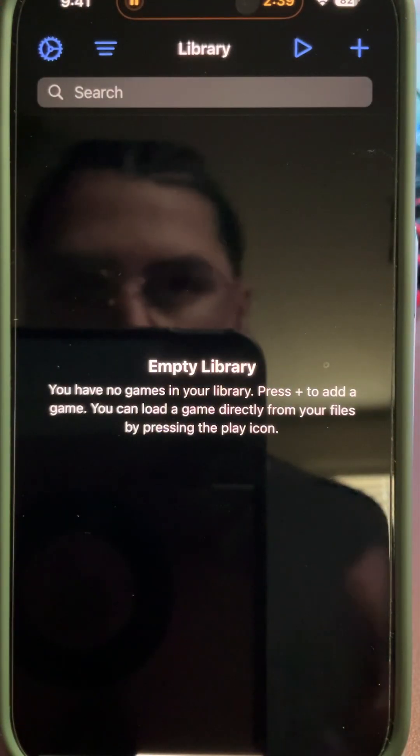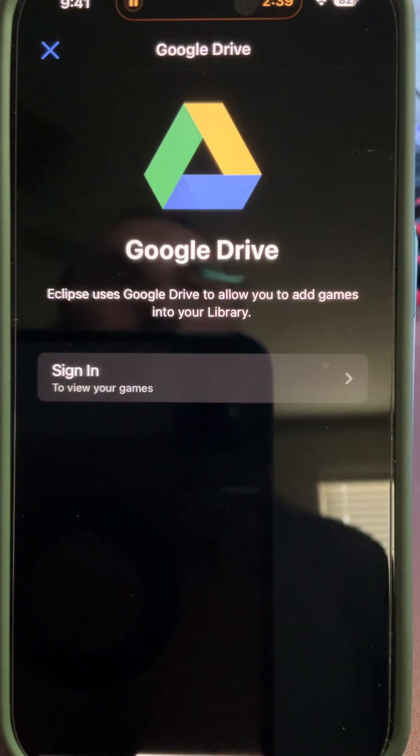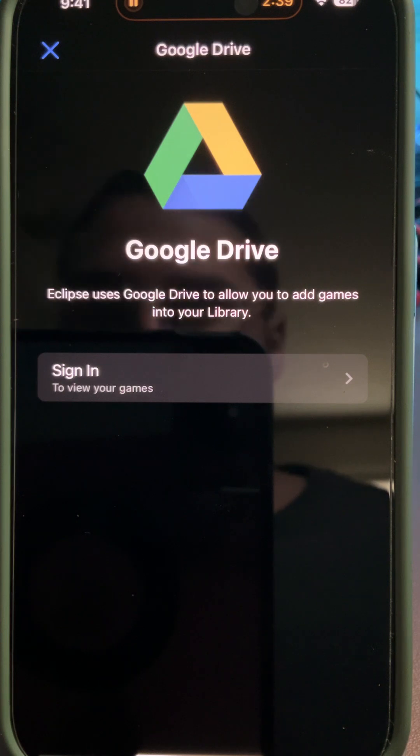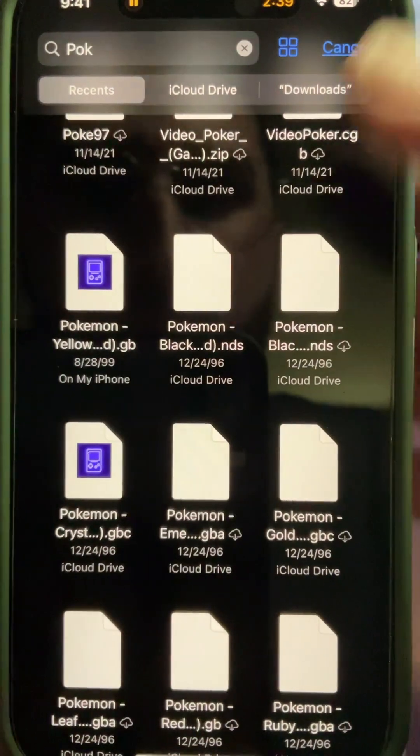Here's how we're going to set it up. First things first, we're going to add our Google Drive. You need to upload all of your games to your Drive — that is how Eclipse is going to register them. Let me actually show you how to do that.